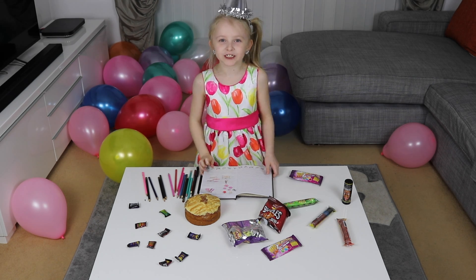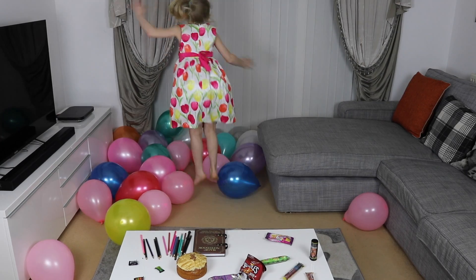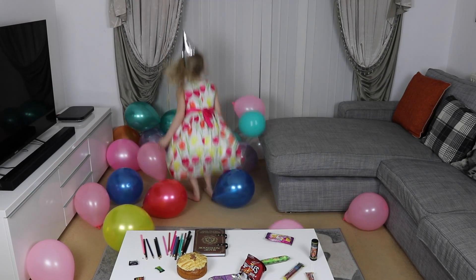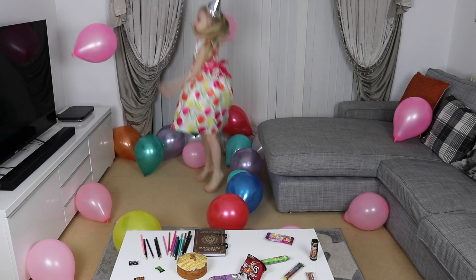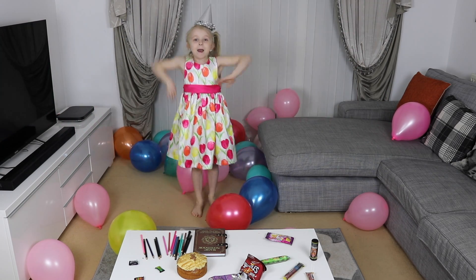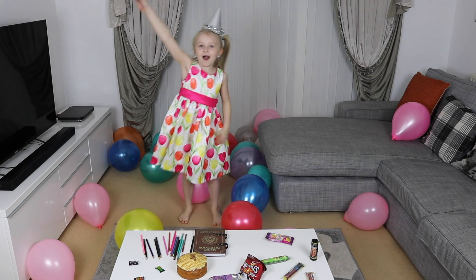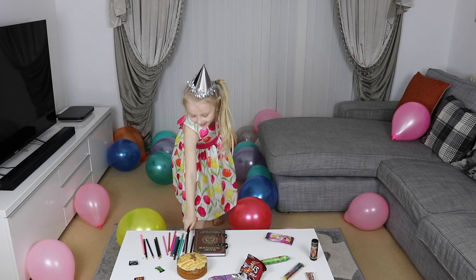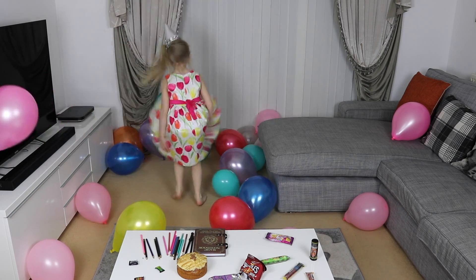Now let's close this book and party. This party isn't a party without music. Check. Woo! Yay, bye!